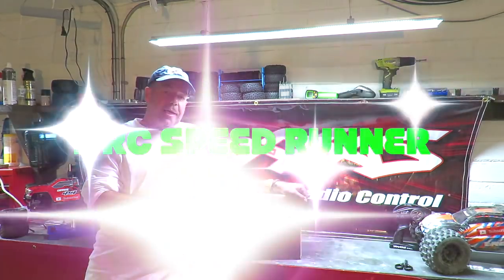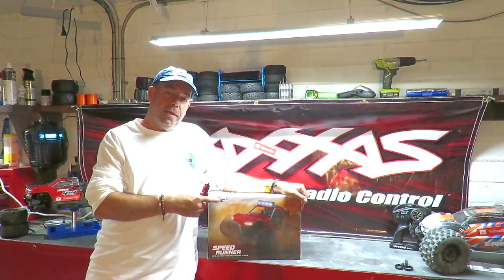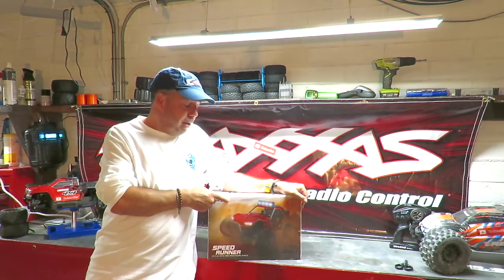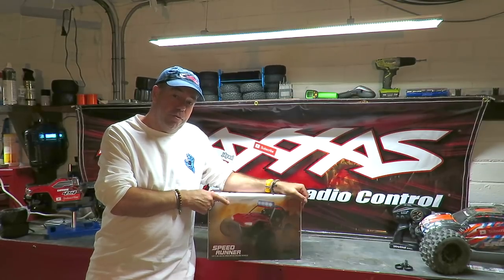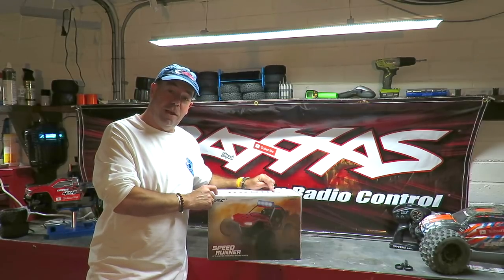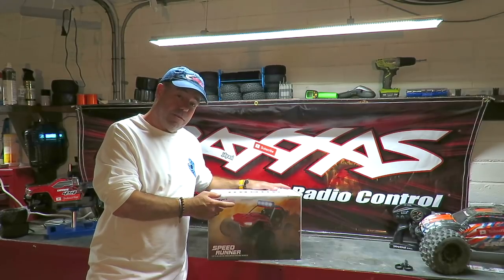Good evening folks, it's Richie Lundford from My Next Sit, and this is my JJRC Speedrunner buggy review. Yours for about 70 bucks or thereabouts from Gearbest — there is a link below the video. Why has this caught my eye? I'm after a really good RC buggy, nice and fast, under 100 bucks. Looking at the top of the box, it quotes 45 kilometres an hour top speed — that's about 30 miles an hour folks.